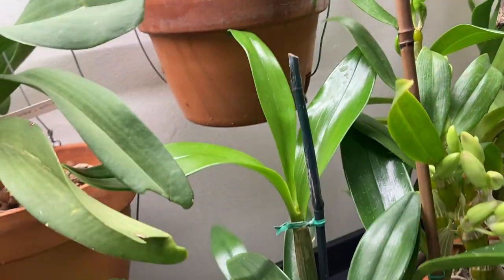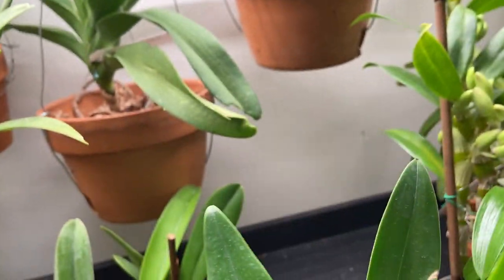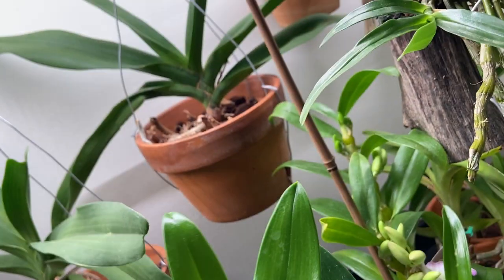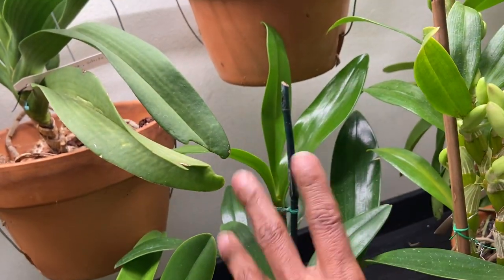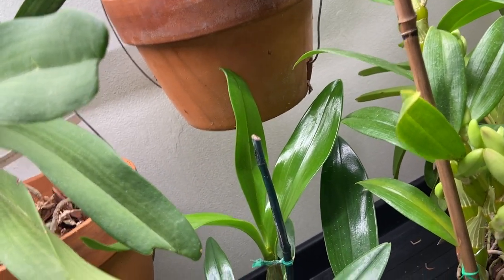And this is another cane orchid — this is called Dendrobium spectrabile. I found a billy bug right in there and I took him out. And this is a baby. It makes these beautiful twisted flowers.